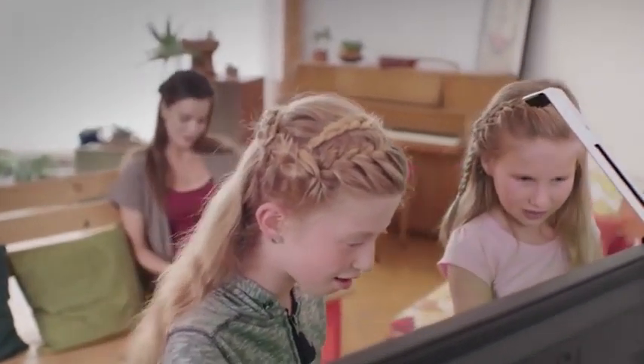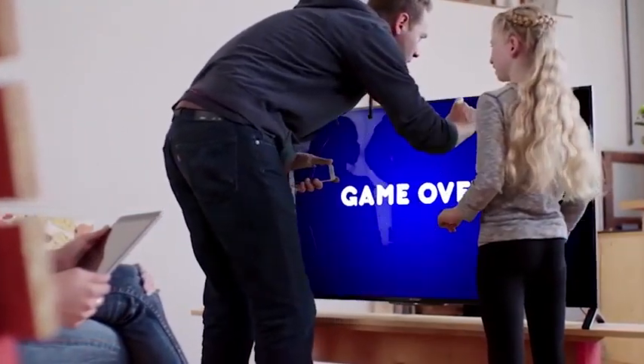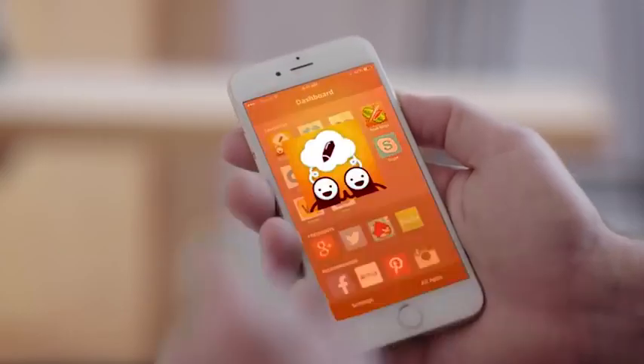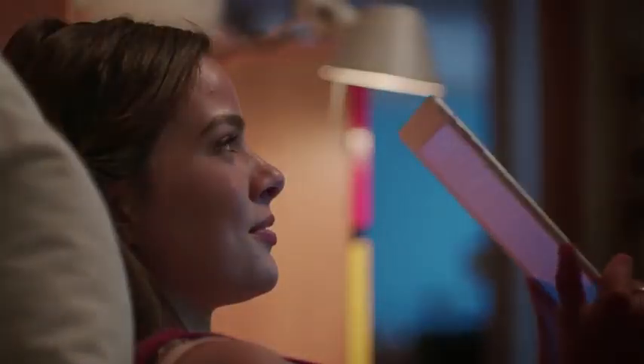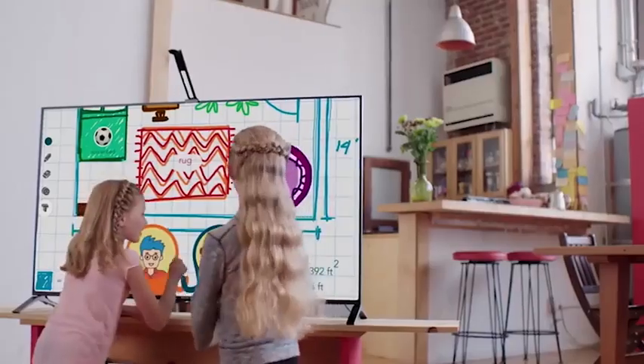It's super easy to use and gets kids playing together in a whole new way. Navigate right from your phone. You'll be amazed at how quickly it changes your world. Friends, office, family — the TouchJet Wave brings people together in any situation.